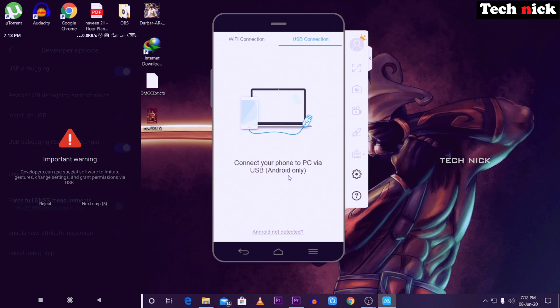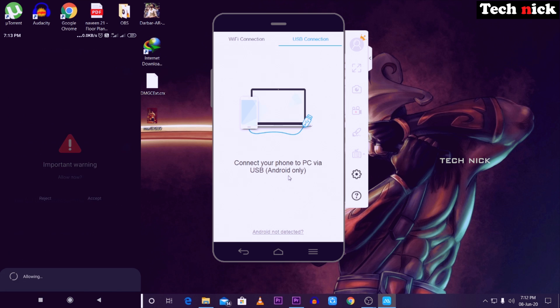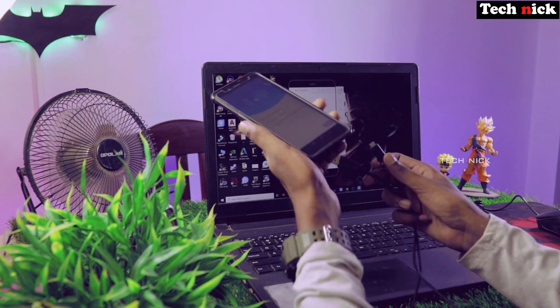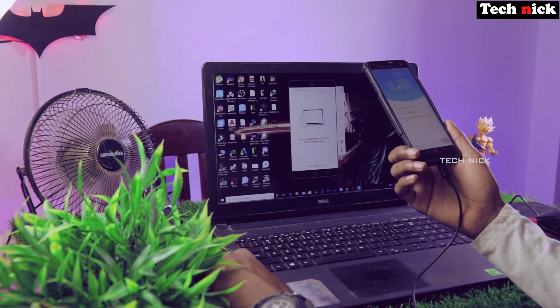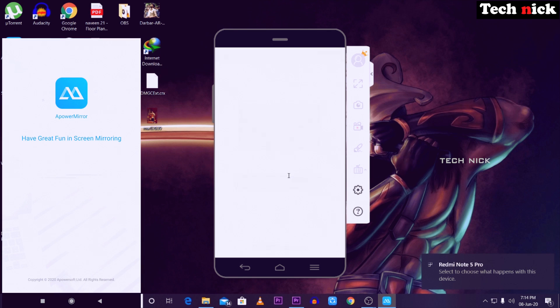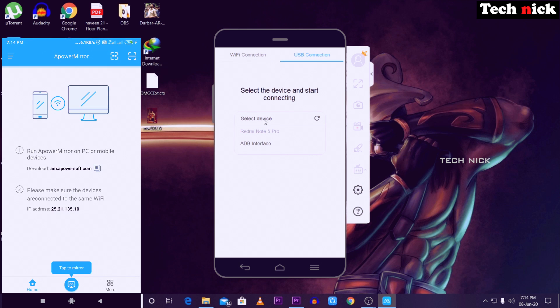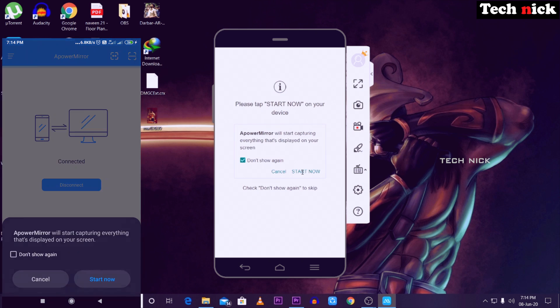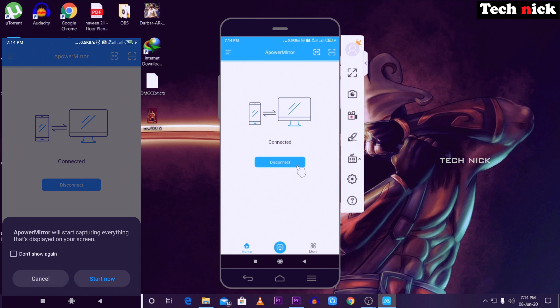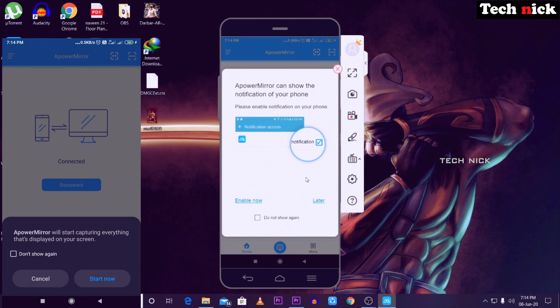In USB Debugging Security Settings, turn it on. Click OK. So when we are doing the first live stream, we need to do this setup. When USB debugging is on, go off the settings. Because if you have a problem with your mobile, this can cause a hack risk. Now we are going to connect USB to our mobile. Open the Power Mirror app — you can download it from the Google Play Store. If you want to connect to your laptop screen, select device and select your mobile name, then select 'Start Now'.